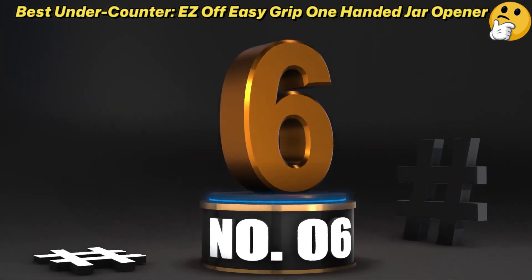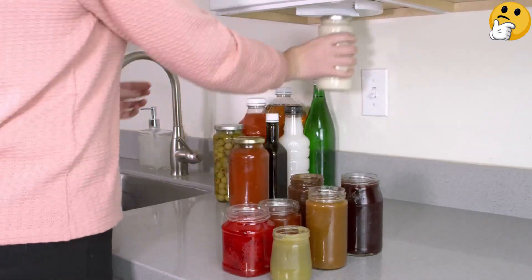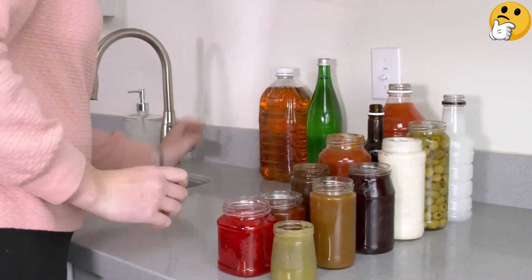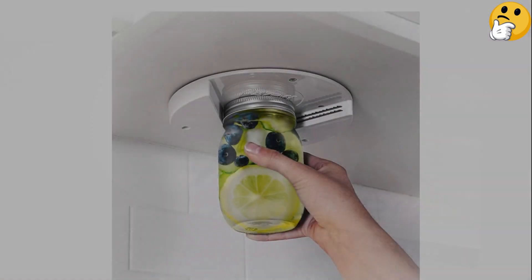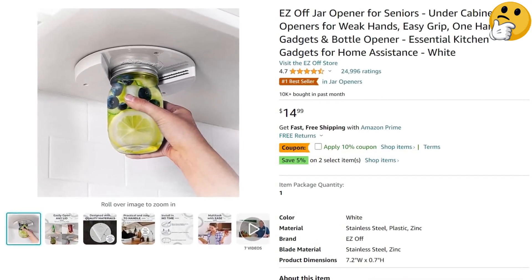Number 6: Best Under Counter — Ez-Off Easy Grip One-Handed Jar Opener. When jar opening is a regular part of your culinary routine, it makes great sense to keep an opener somewhere handy and convenient. This opener can be secured under a cabinet above your counter so that you always have quick access to it. It's simple to install — mount it with the included adhesive backing, then fasten it into place with screws. To use it, simply place a jar lid into it and twist. It opens lids of all sizes and has strong gripping ridges to hold onto them. There's a discount if you buy a set of two, and they could be kept at opposite ends of a kitchen or gifted to someone who might need one.